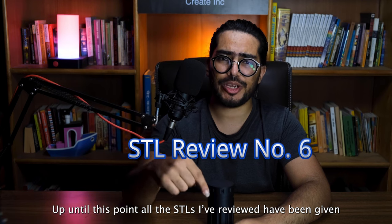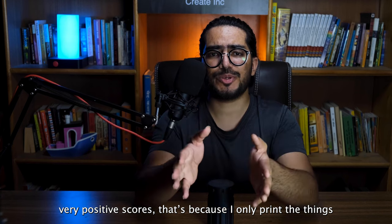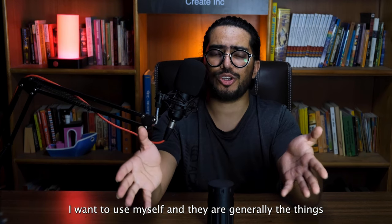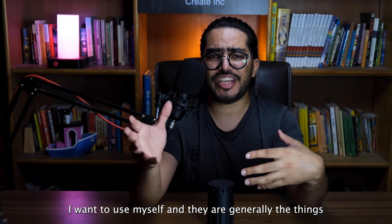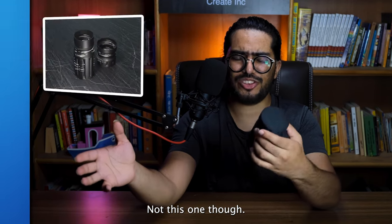Up until this point, all the STLs that I've reviewed have been given very positive scores. That's because I only print the things that I want to use myself, and those are generally the things that I've tested well with other people. Not this one though.